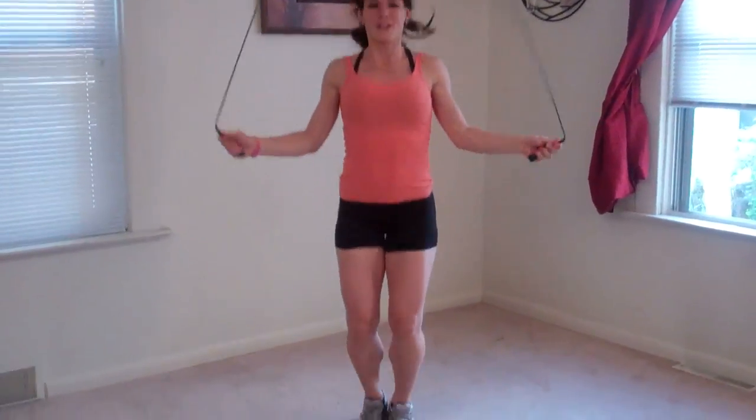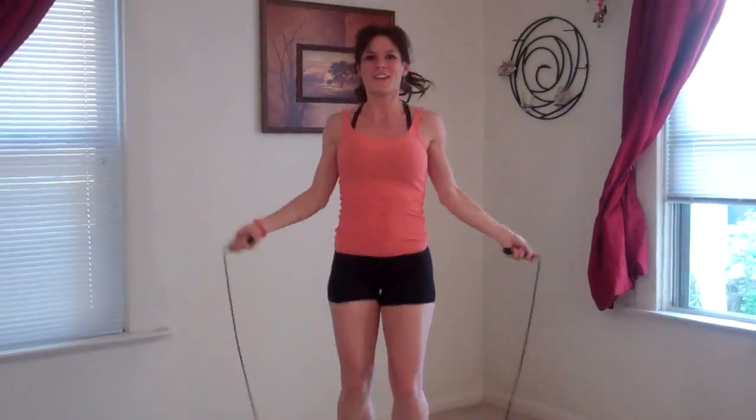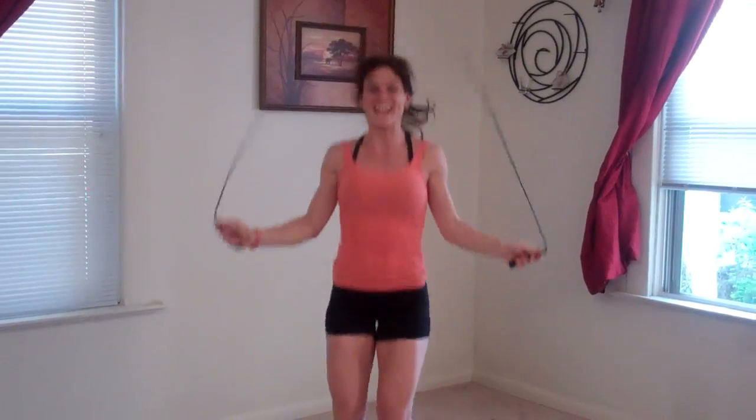Okay, final round of cardio and the cool down. Jumping rope again, just like we started — we're ending the same way. So keep your feet moving, work out any tension you built up with that workout.